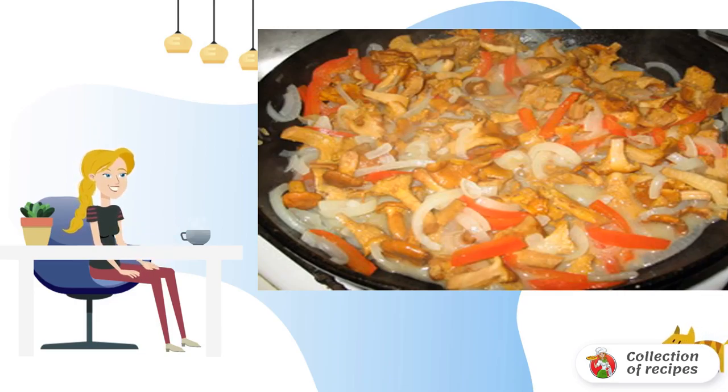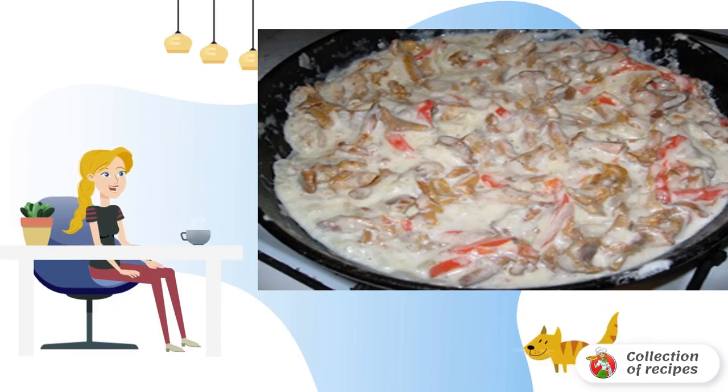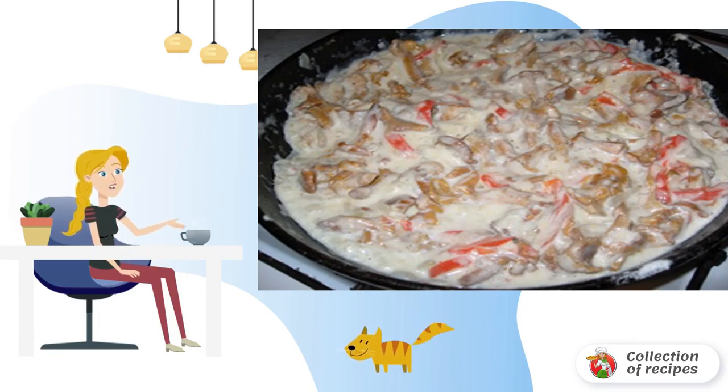Add salt and spices to taste. The last step will be sour cream — add it in the amount of 100 grams. Mix and simmer on low heat. After 10 minutes, pour in half a glass of water and simmer for another 15 minutes.